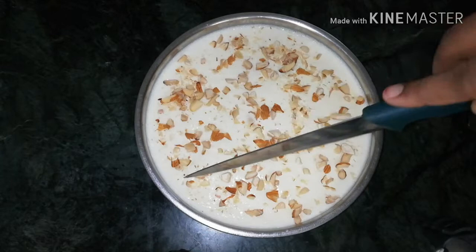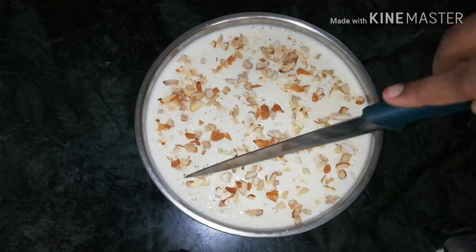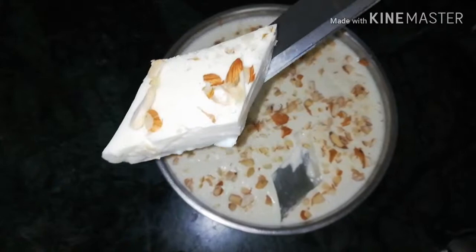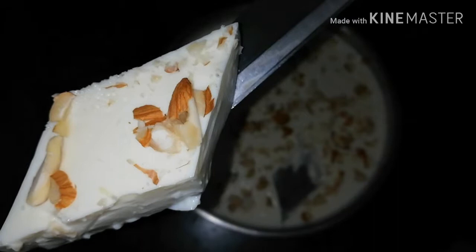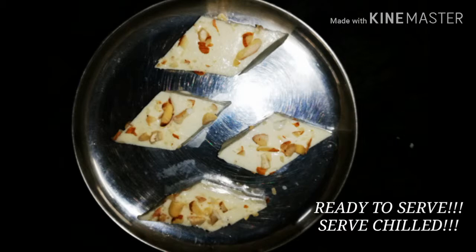Now you can cut it easily, just like this. It's very sweet and soft — you can see how soft it is. You can cut it; it will have a nice milk pudding texture. You can cut it like an apple shape if you like.